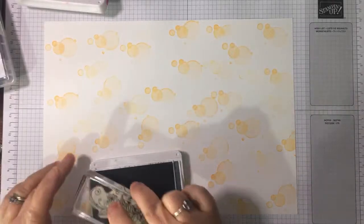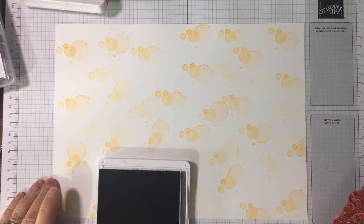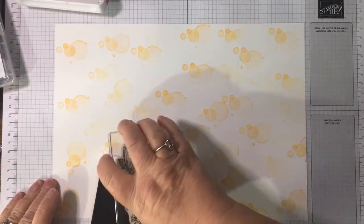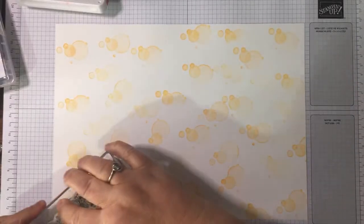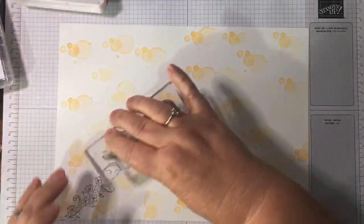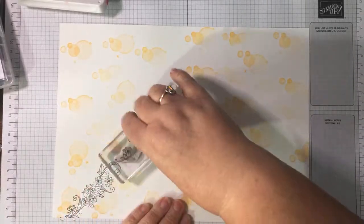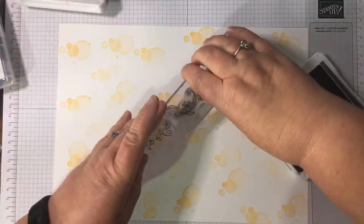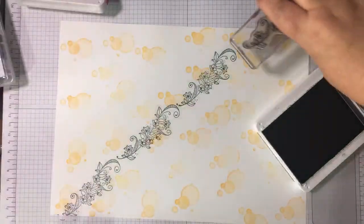Actually, shall I do stripes? I could do stripes — that's what we'll do, we'll do stripes. Am I doing them up and down or diagonals? I'm going to go that way. I'm right-handed and I normally want to go the other way. I don't know why I've gone this way — something made me do it!